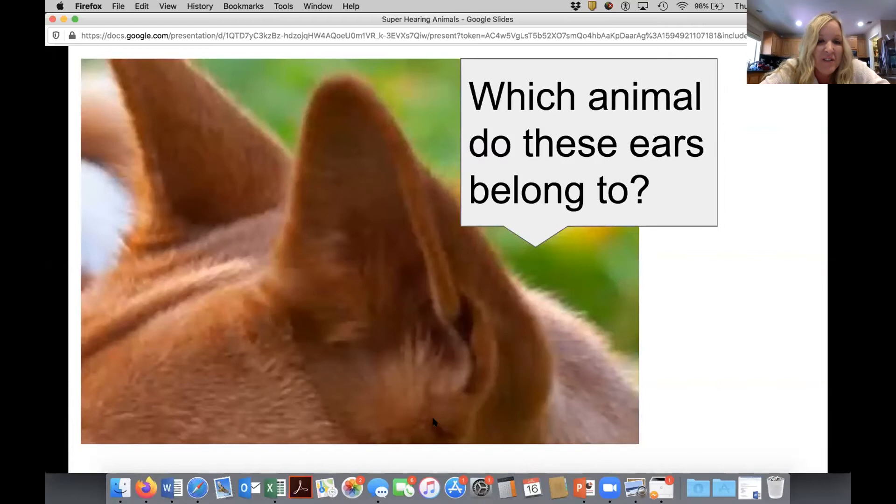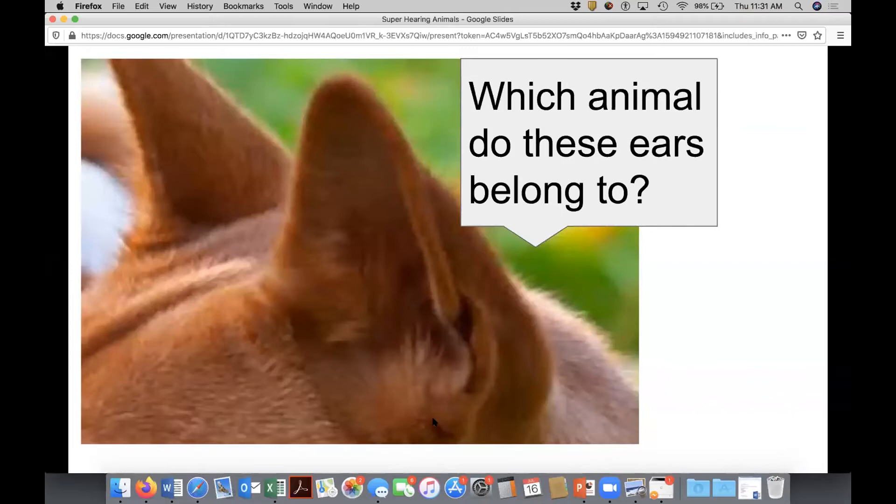Now I'm going to describe this next picture. We can see two medium ears and a wet nose, which helps them absorb scent chemicals. They have three eyelids. I see dog in the chat — bark, bark — and you are correct. It is a dog.